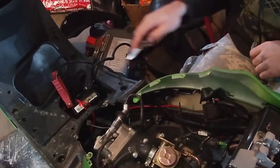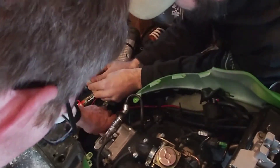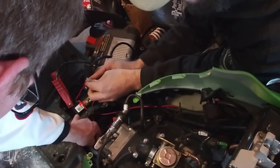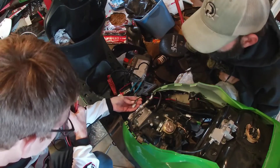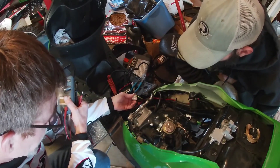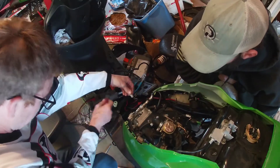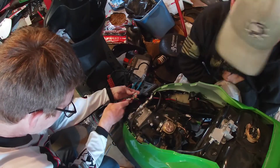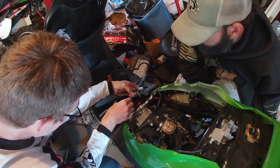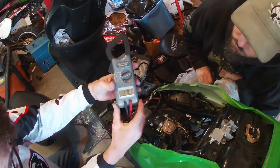We don't have spark, so we need to check a few things. We can check our CDI — we actually have extra parts so we could just swap parts if we wanted to, or we can check it the right way. So if you have your voltmeter, let's check and see if we're getting correct volts to our CDI. Here's our wire loom — green is a ground, so we'll use it. Take your voltage tester and plug it in to AC. We're going to test our black and red wire first.